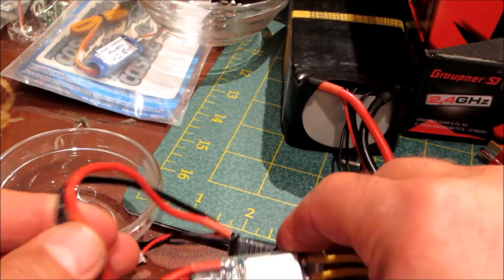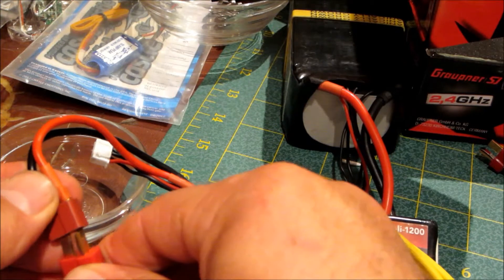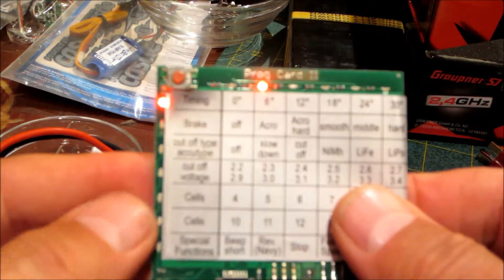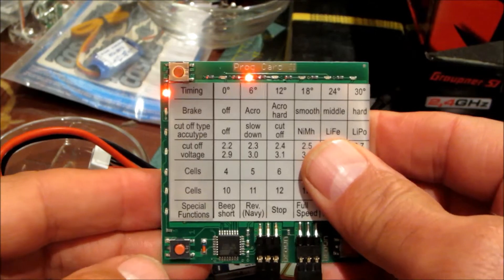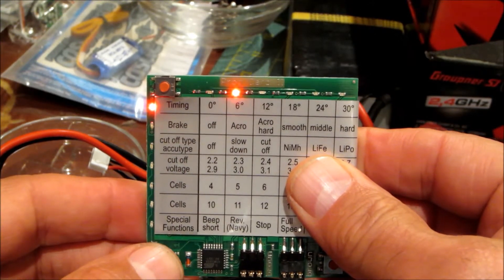Okay, so we can see the programming — for those of you who know, hopefully someone does know. There is the card. Let's see if we can get that focused. Okay, and let's see here. Let's see if I can remember which one it was. There we go.